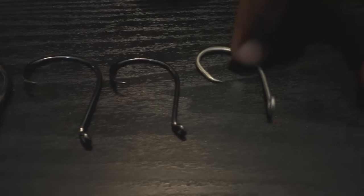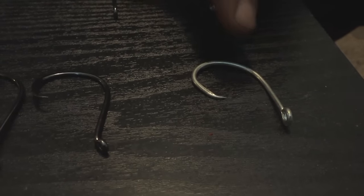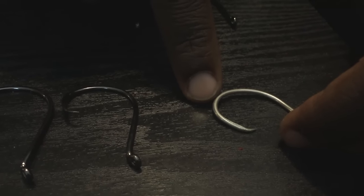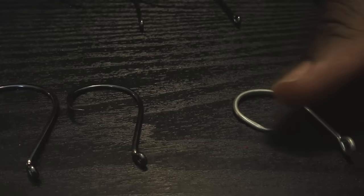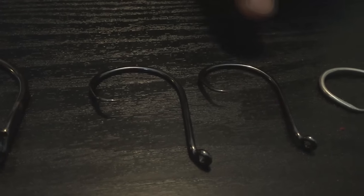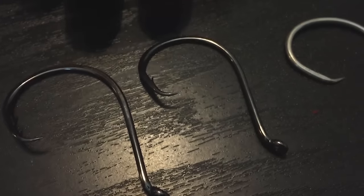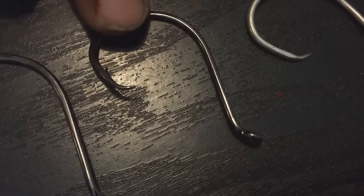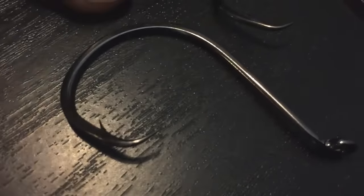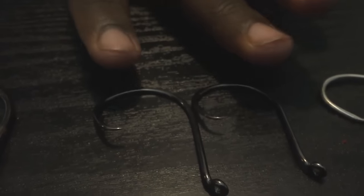Now here we have my hooks. This hook right here is an Eagle Claw C-Circle hook. I mainly like using these for channel cats. This hook is very strong. I like how the loop is a little bit wider and comes out more — it gives it a nice hook set in the corner of the mouth. This is a size 7-0 Gamagatsu hook, which is by far my favorite hook, period. These things are just so diverse. I like to use the 7-0, the 8-0, and depending on circumstances I may drop down to a 5, but most of the time I'm using these for flathead. For smaller sizes like 3, 2, and 1 — channel catfish.